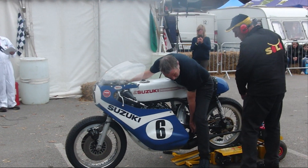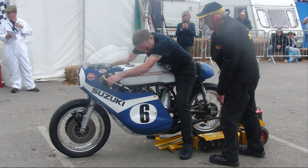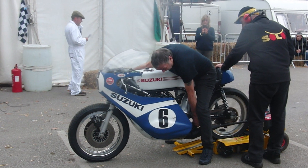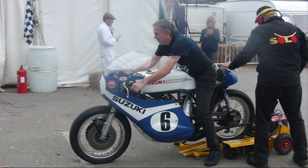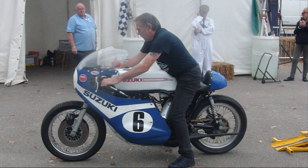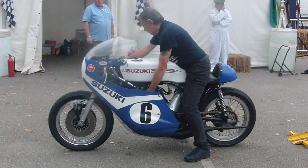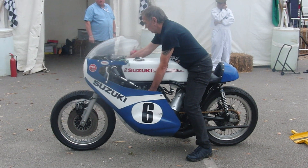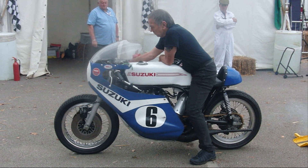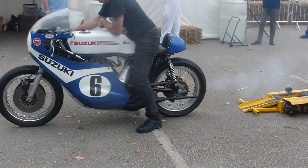It might take me a minute to get it into neutral. There.